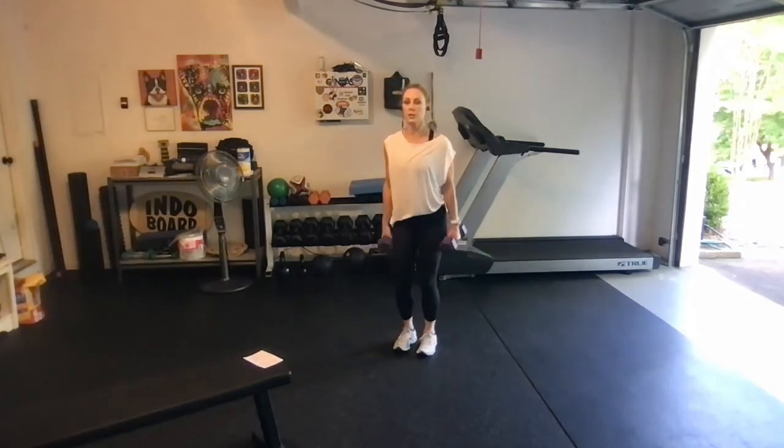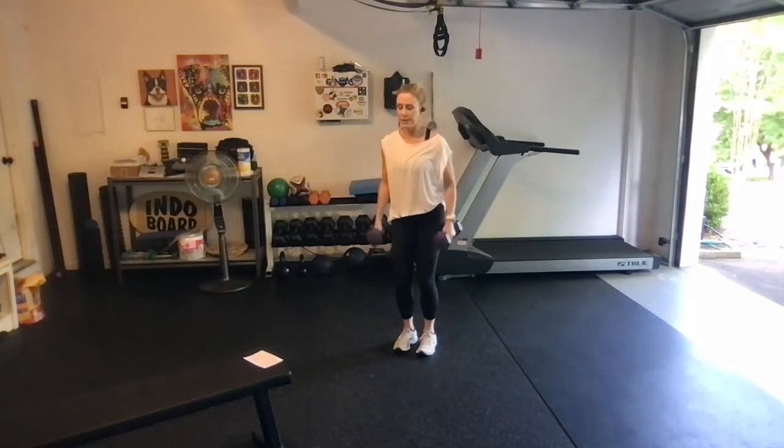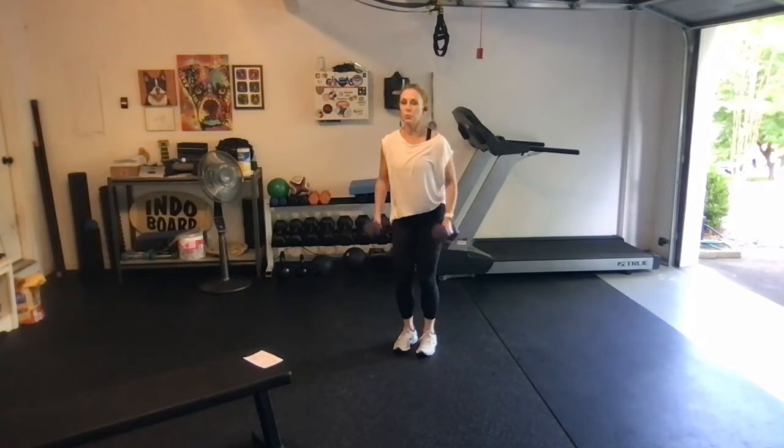Stand up tall, soft knees, squeeze the belly button in. We're going hammer curls next — all the way up to the shoulders, all the way down — for 10, 9, 8, 7, 6, 5, 4, 3, two more, last one.